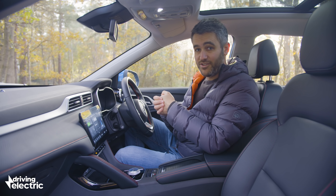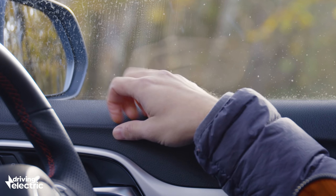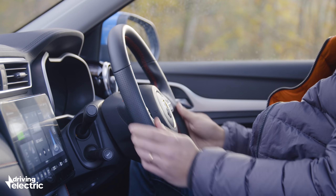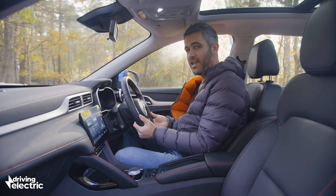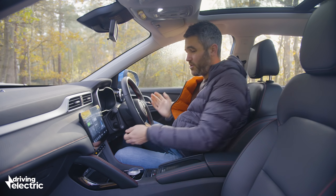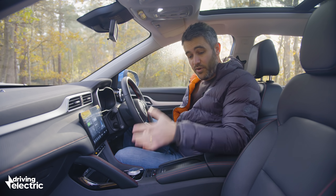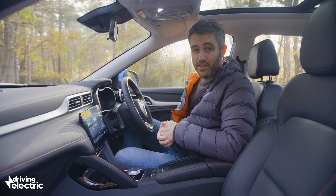But it can't all be sunshine and rainbows. While quality on the whole is very good in here, there are some cheap plastics on the doors up here. Elsewhere, you do get this lovely leather-style material on the steering wheel, but frustratingly it only adjusts up and down, not out towards you, which means it's really difficult sometimes to get a comfortable driving position. Furthermore, these seat bases are really flat, so there's not much in the way of thigh support.